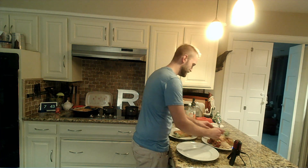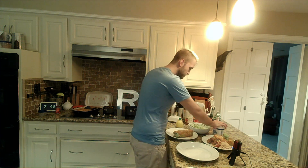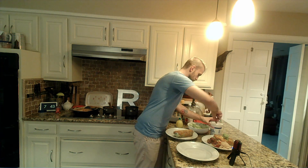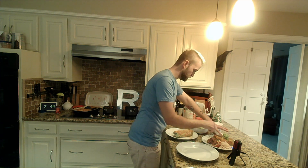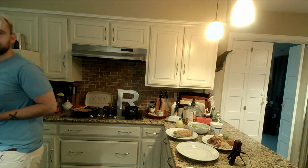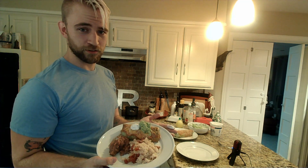Hell yeah, guac! We're doing this right. That is so pretty. And then we're going to round this off a little bit — voilà. I will do a better presentation on the other one, but enchilada plate number one.